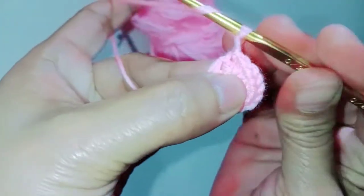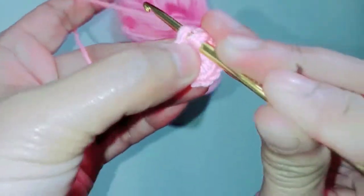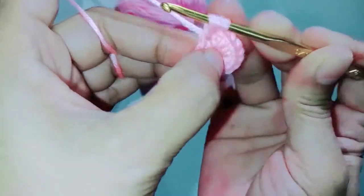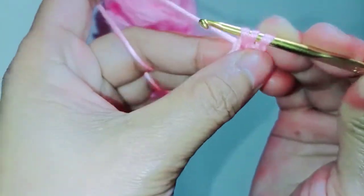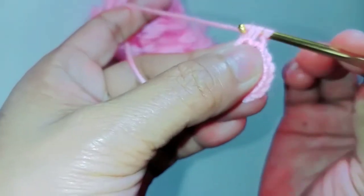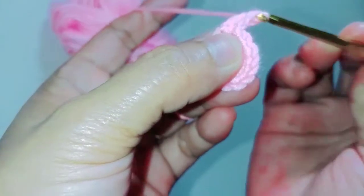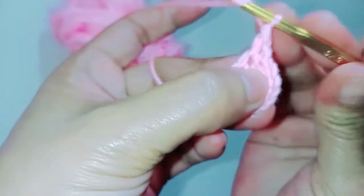Grab the yarn, turn, and then put your hook inside the first stitch — go through, three loops on the hook. Then grab the yarn, pull through two loops. Then grab the yarn, pull through two loops. Then grab the yarn, pull through.